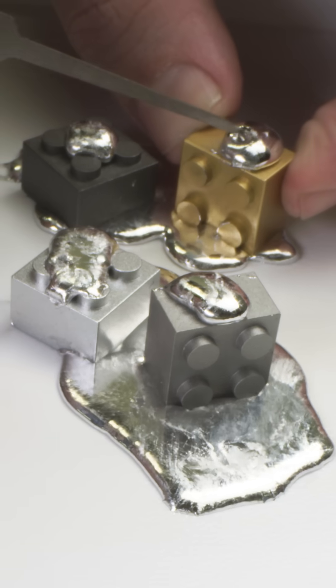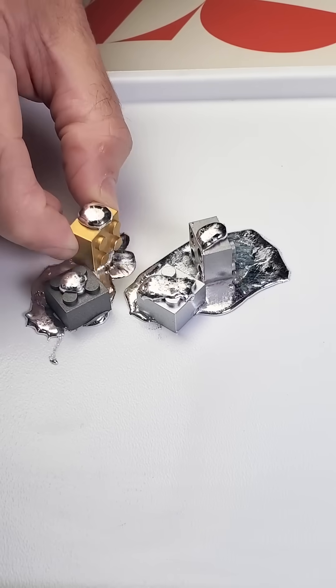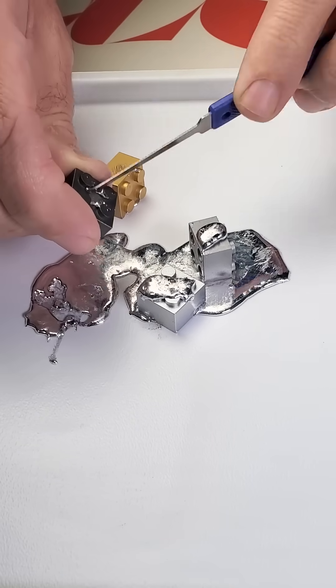We should scratch their surfaces to remove any protective oxide layers and then let them rot overnight. Seventeen hours later, they're fine — strong as ever.